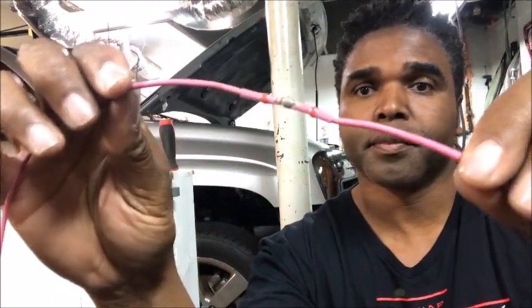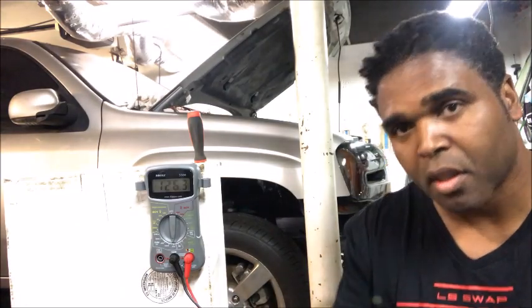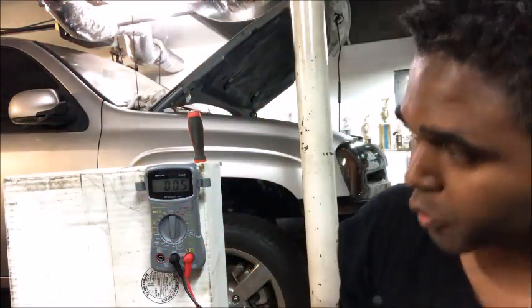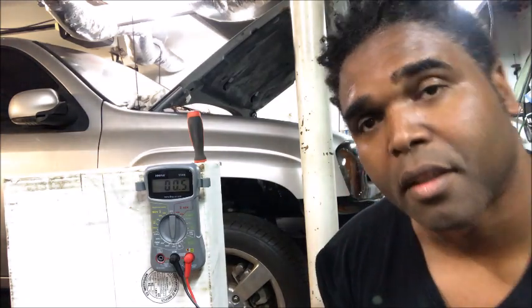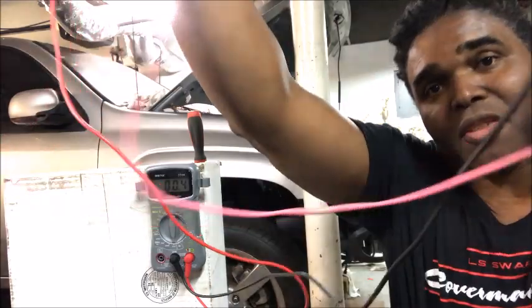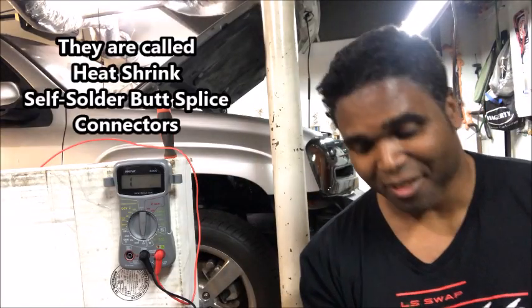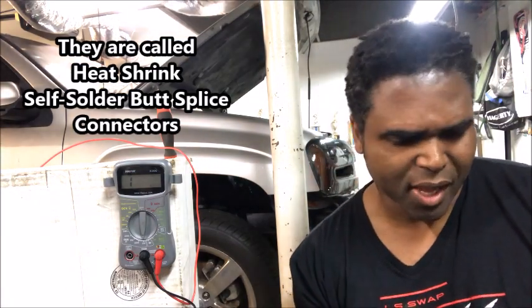So far it looks pretty good. Let's test it out. I'm going to take my negative, hook it up to one side of the wire, take my positive on the other — and there goes the solder tube. Let's see what we get. An 0.5. I think we just have a game changer right there. Wow. These things look like they work. I will be using these — it's pretty amazing.